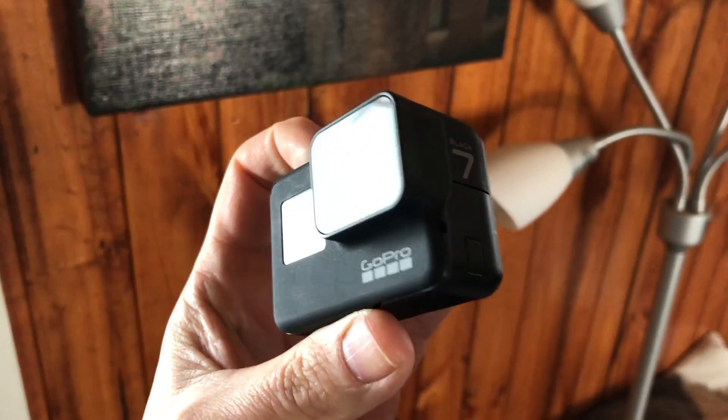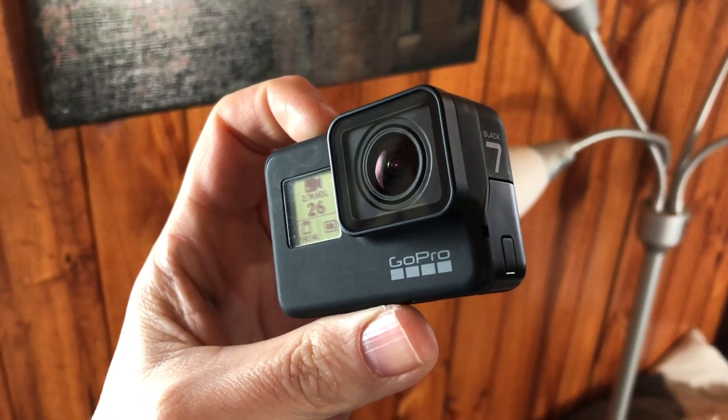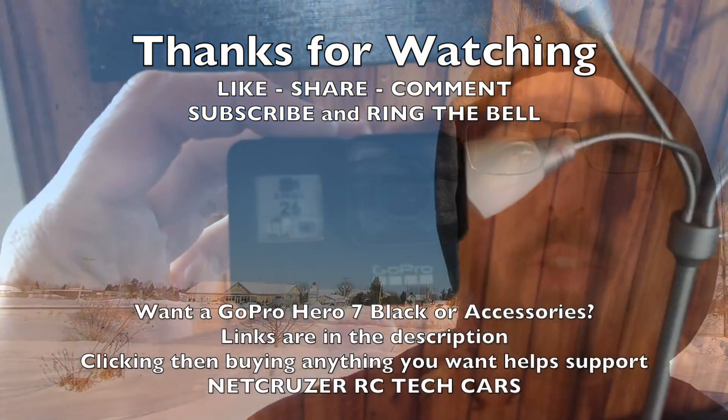Alright guys, thanks for watching. If you enjoyed this or learned something, hit that like button. If you're new around here, subscribe. If you want to talk to me, leave a comment down below, and as always, thanks for watching.